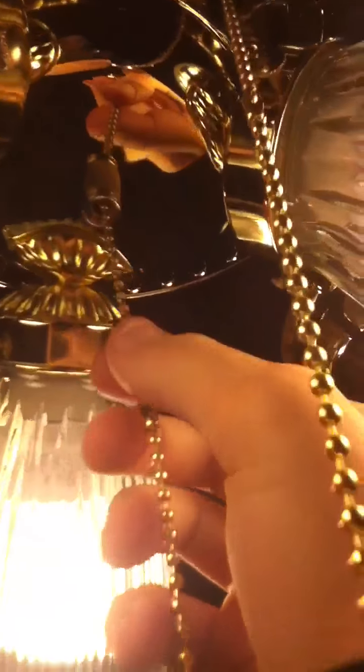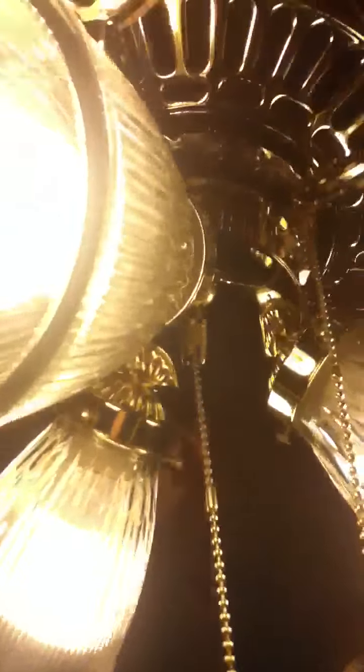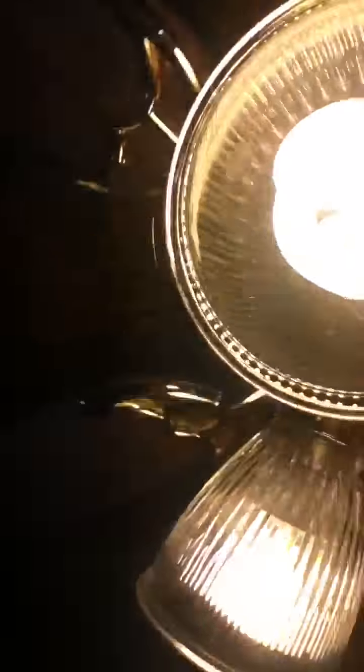The chains are already getting — these are brand new chains right here, the Middle Hampton Bay chains. These are for the fan, and they're already turning brown. But it doesn't hum that much, and it doesn't wobble that much either since I put it back up.